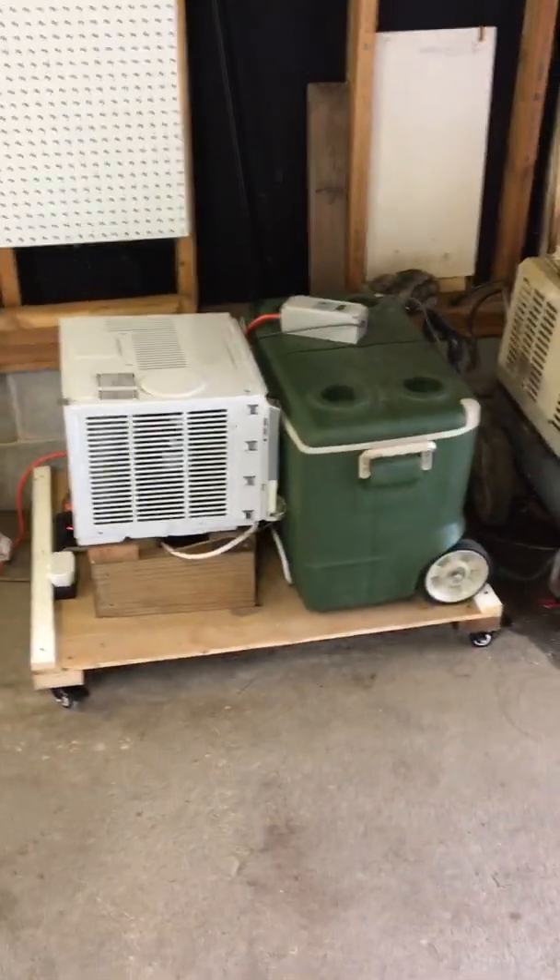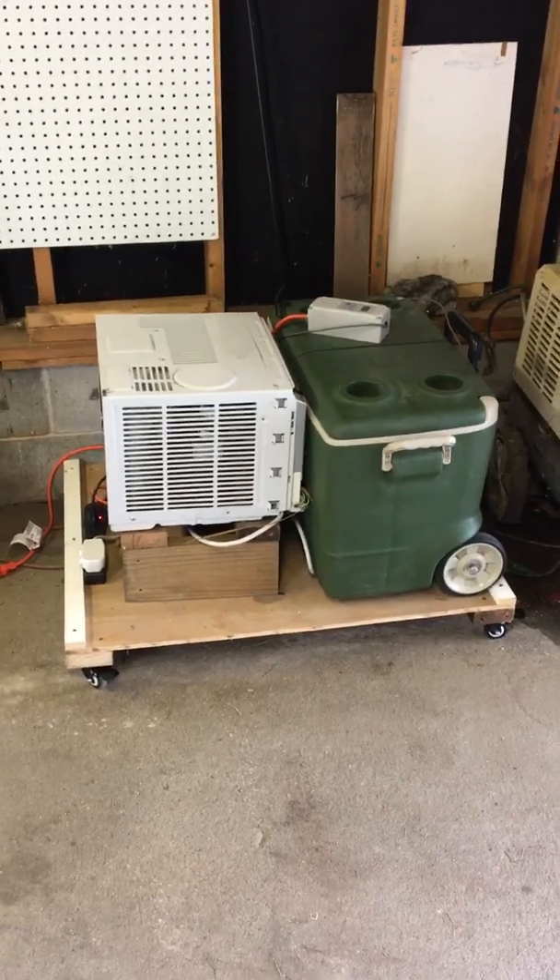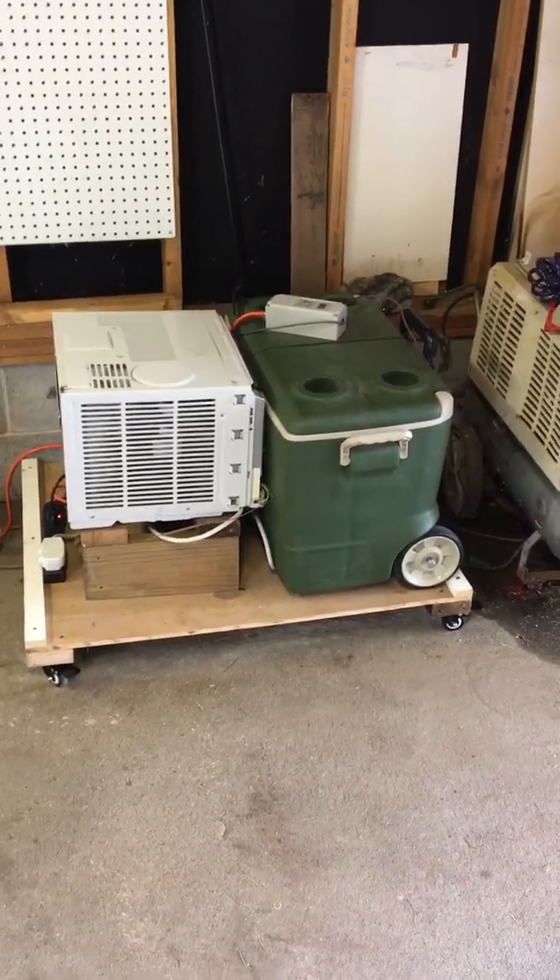I'm pretty excited! I gotta do a little more organizing in the garage, but I've got it on a little cart with nice little 2-inch casters.